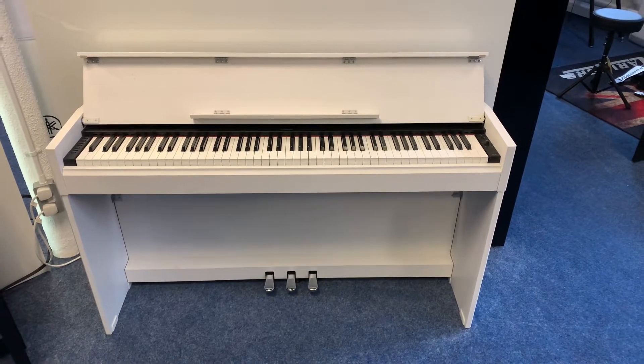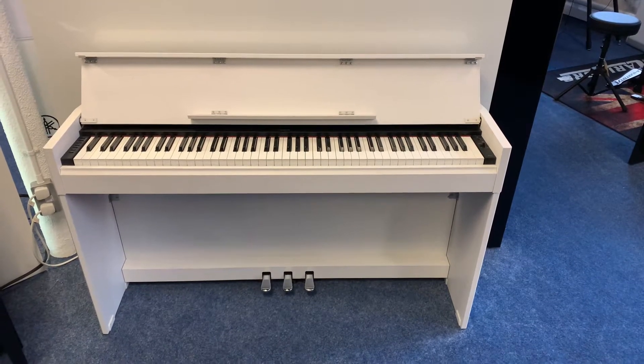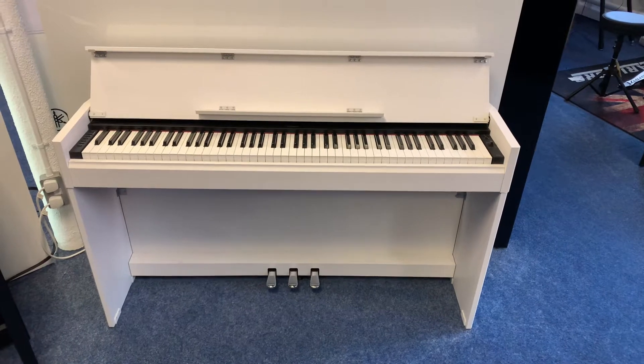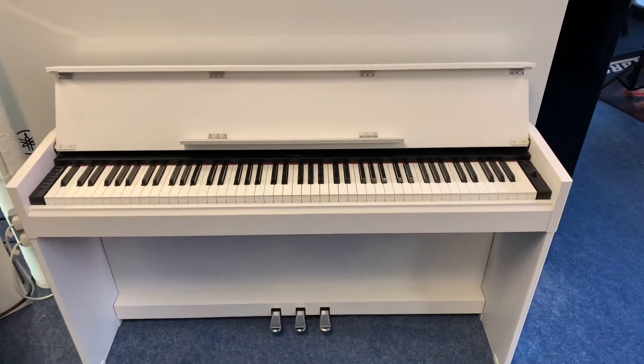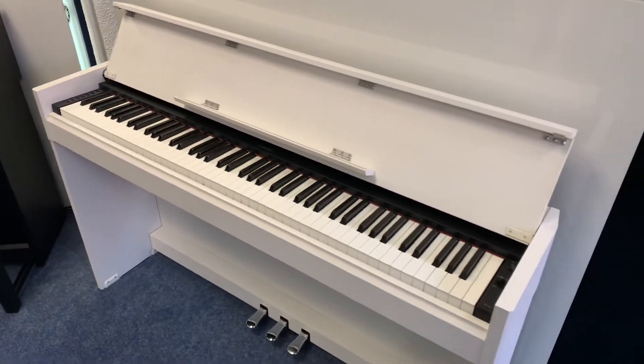Hello, it's James here from Rimmers Music in Bolton with a walk-around video of a beautiful used Yamaha YDP-S51 that we have listed on the Rimmers Music website, rimmersmusic.co.uk, just to give you an idea of the condition of it.